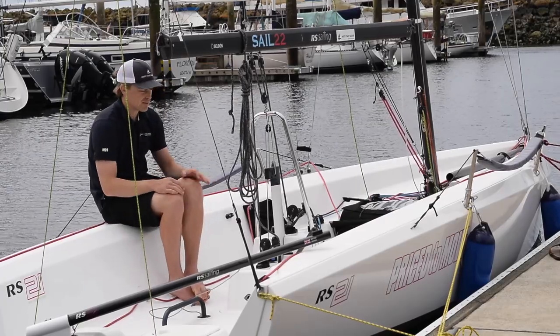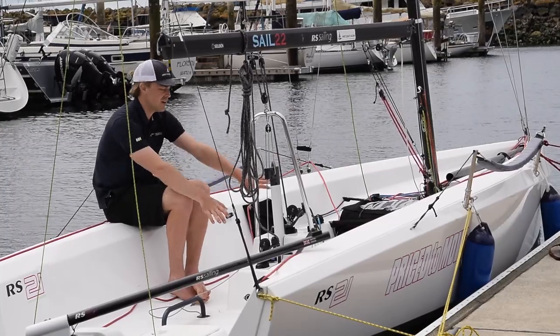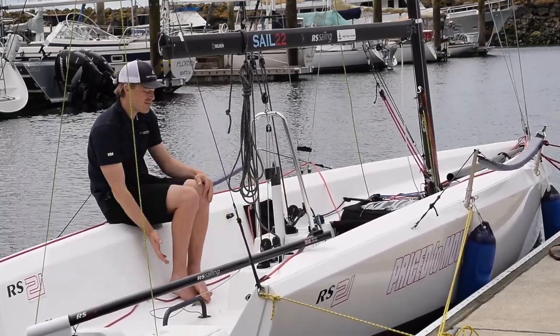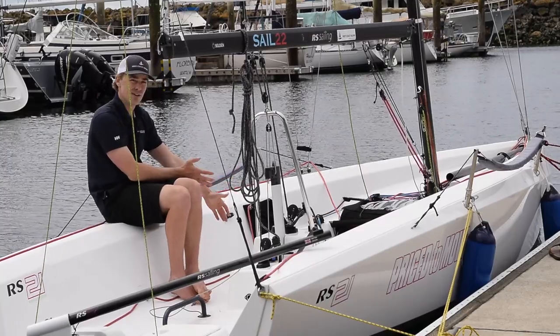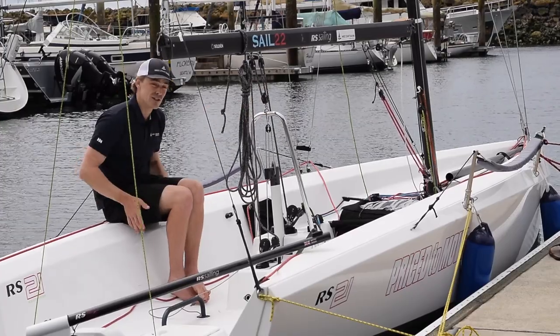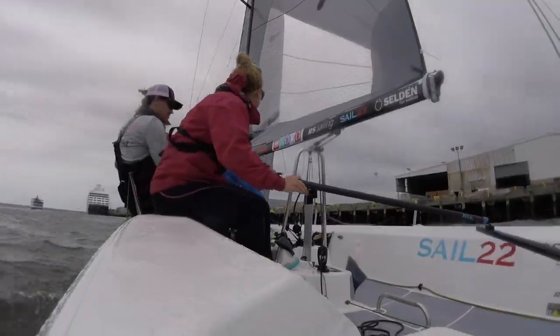One of the other interesting features about this boat is this central post here, which houses the drive. It offers two main sheeting positions, so the driver has the ability to trim comfortably, or the person sitting in front of the driver can trim as well. The center traveler bar does away with the traditional on-track traveler, making main sheeting a lot simpler.